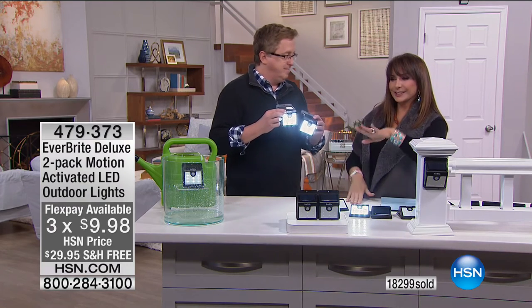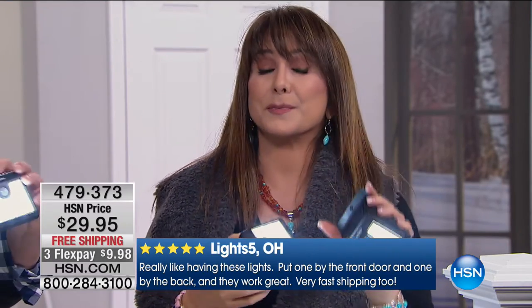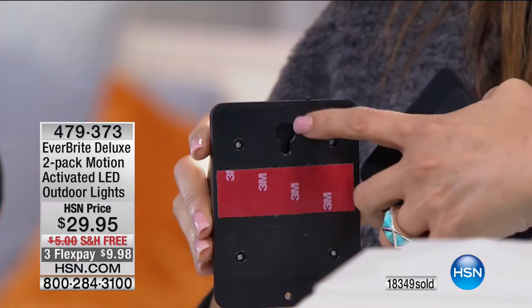Put it by your trash cans outside — little raccoons come over wondering what they'll eat today. At least the light will alert you they're there. We have had 18,000 spoken for. It's one of those practical ideas from an infomercial where you do a double-take and go, 'That's a really good idea.' HSN wanted it to be even better than the infomercial — and that's what you have here, with the 3M adhesive so you know it's super sticky.